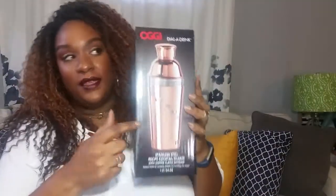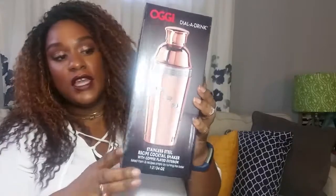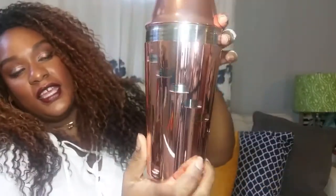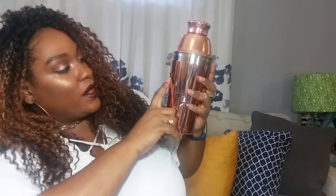This I picked up at Bed Bath & Beyond — I think this is the only thing from there. It's super cute. It's actually a cocktail shaker with recipes. It's by OG and it's called Dollar Drink. You turn it and you get the ingredients for the item on top. For example, an appletini: it says you need one part vodka, one part sour apple schnapps, one part apple juice, and ice. And as you turn it you get a different recipe for different ones. So cute.